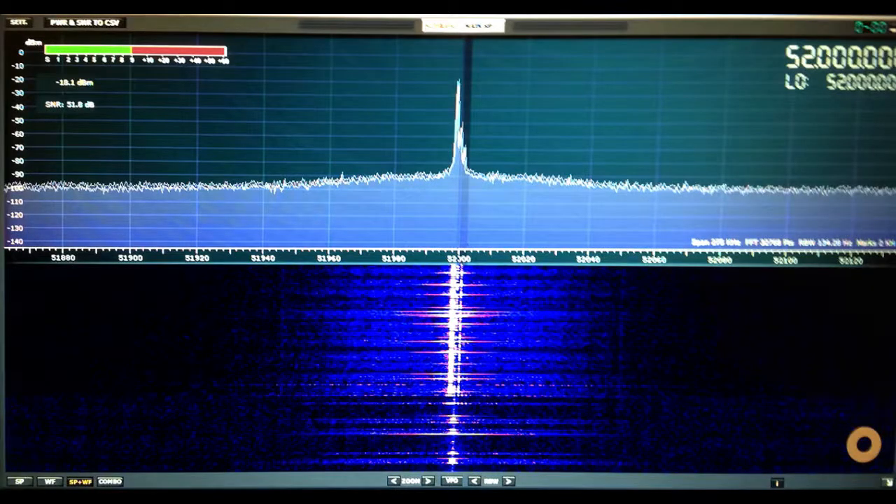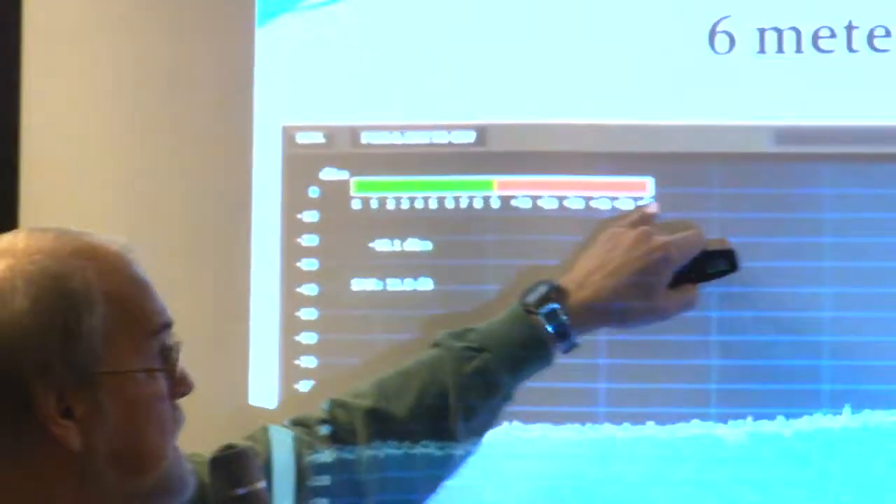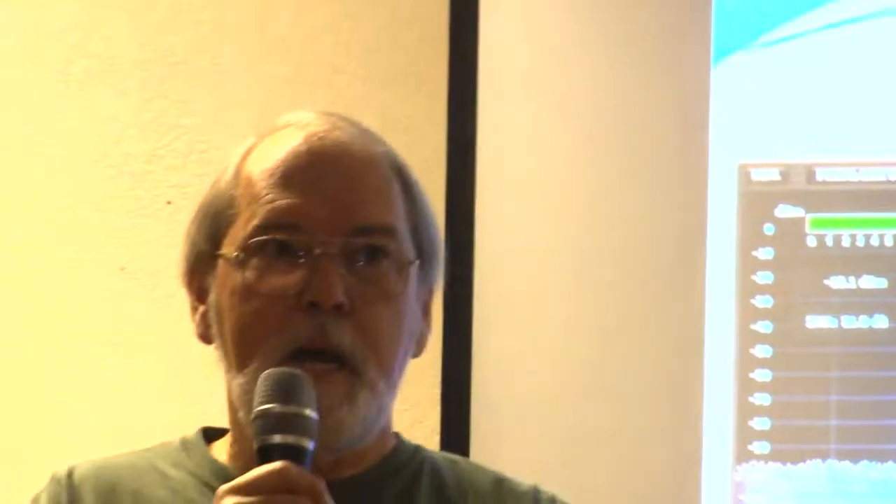I took it one step further and went to 6 meters. This is the new unit at 6 meters, and it's just about as high as you really want to go running 50 watts. So this is an HF device. They'll market it as VHF/UHF or low SWR, but as far as the isolation is concerned — even though they're using microstrip technology — you probably don't want to push it much more than that.